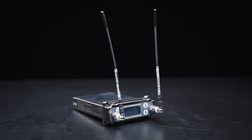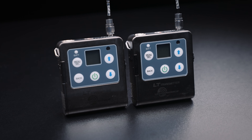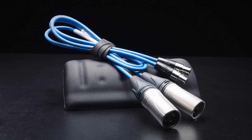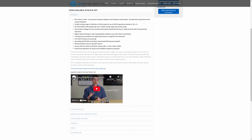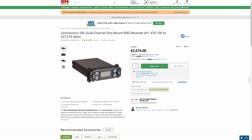This is Lectrosonics' SRC dual channel receiver. It receives the wireless signal from these LT body packs, and with the help of TA-3F to XLR cables, sends it to the microphone inputs on the MixPre. Since it's a dual channel receiver, I can have two body packs active at once — two microphones on different frequencies and different talents. Lectrosonics makes the most reliable wireless kits I've ever used, but the pricing: just the receiver costs more than the entire MixPre. I don't recommend getting these unless you're serious about professional sound mixing. It's really worth seeing if you can get production to cover the rental costs.